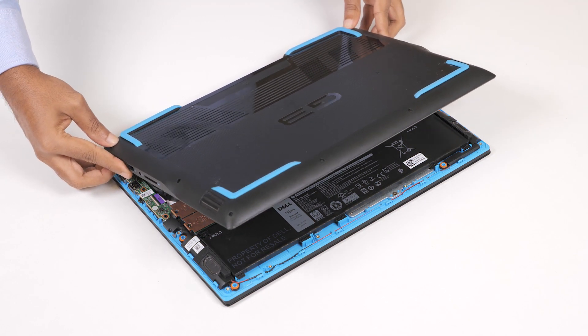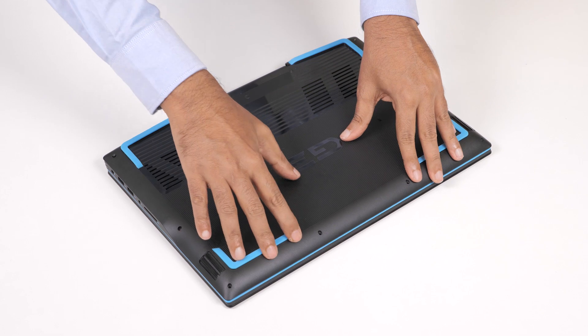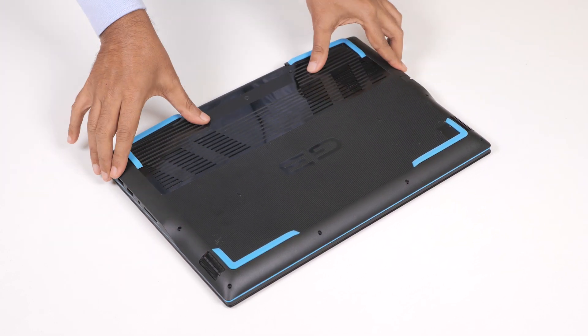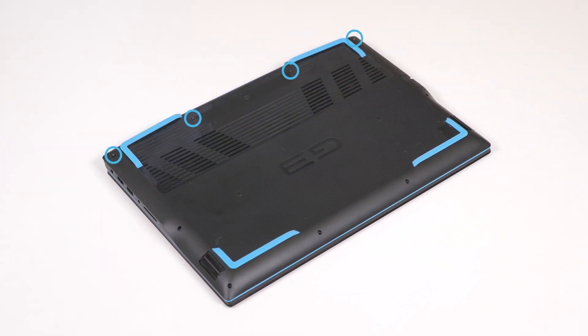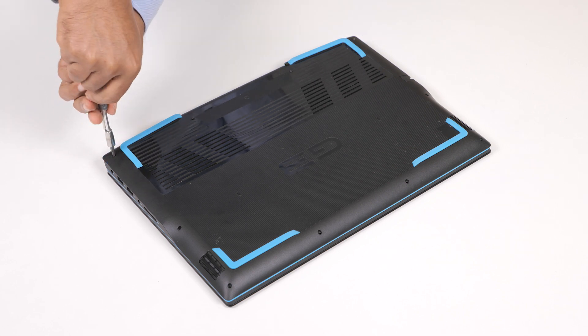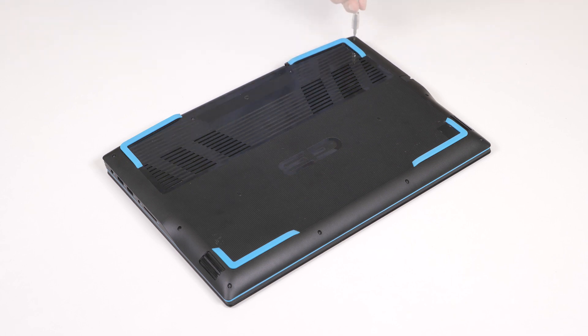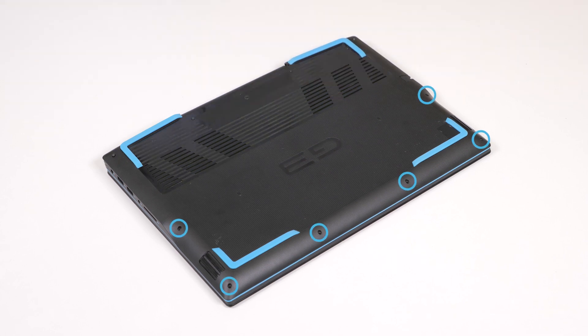To install the base cover, align and place the base cover on the palm rest and keyboard assembly. Press the edges and sides of the base cover until it snaps into place. Then tighten the four captive screws and replace the six screws to secure the base cover in the computer.